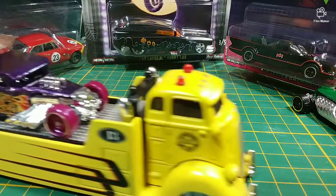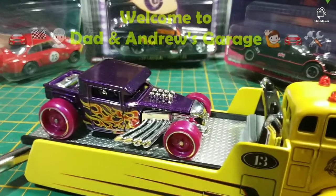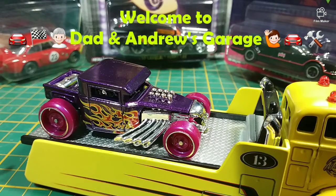Hello everybody and welcome to another episode of Dad and Andrew's Garage. What do we got today, son? A bone shaker. Right on, that's right, the bone shaker.